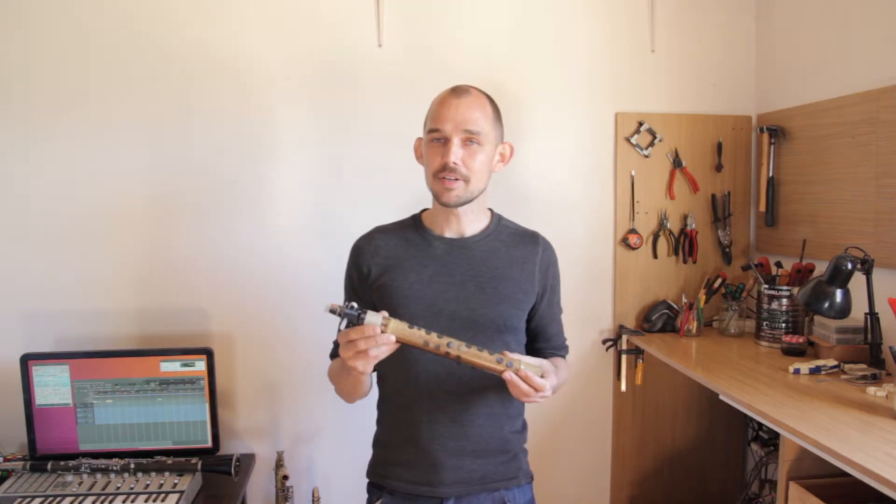This is the Continuum Lab. I'm Jeppe, musician, maker and your host on this visit. In today's video I get into the software and synthesizer setup of the OpenHorn MIDI system, my main project in the lab.